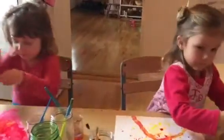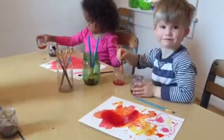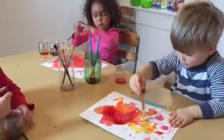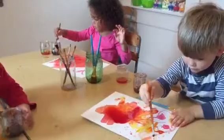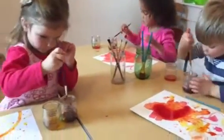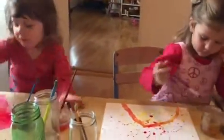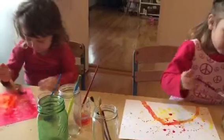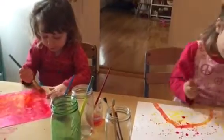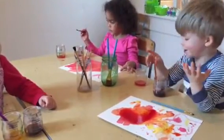Now it's done. You just mix dark red, dark in there.